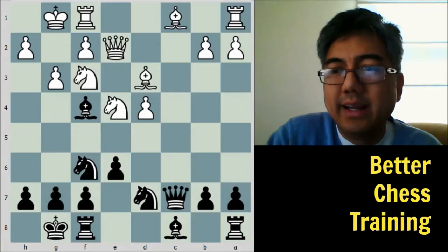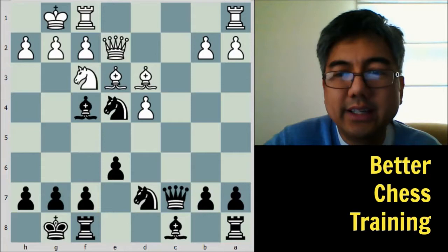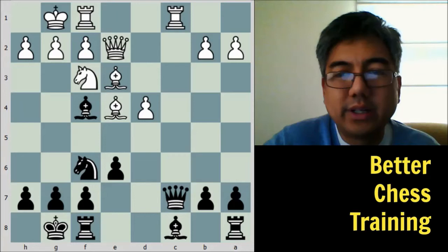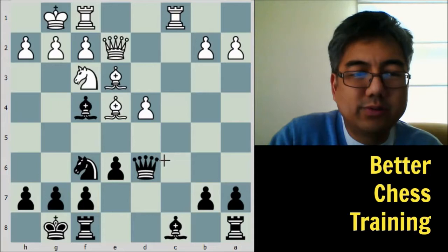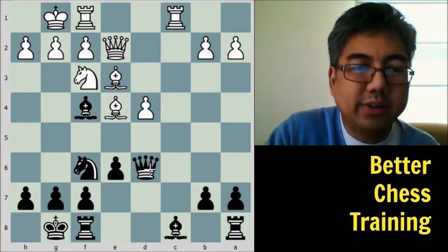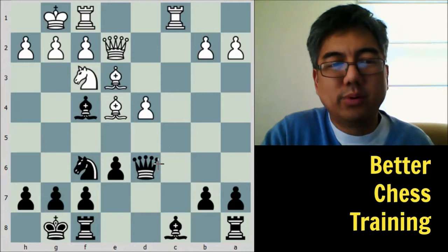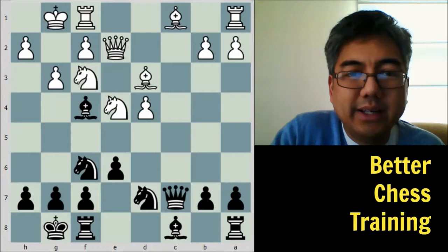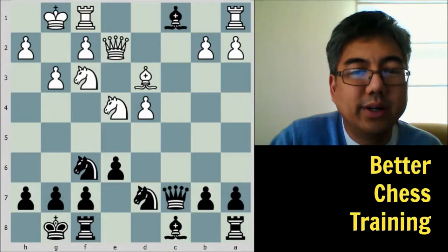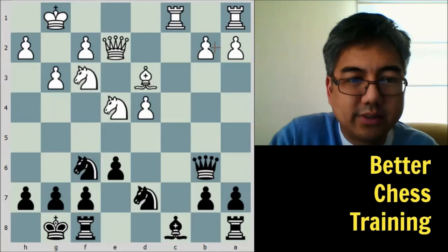White plays g3. Looking up this game, the only other high-level game with this position went bishop to e3 instead — after knight takes e4, bishop takes e4, knight to f6, rook to c1, and queen to d6, the game was fairly level but black went on to win. Anyway, g3 is just fine for black because he captures on c1, then rook f takes c1, taking the c-file. Black then plays queen to b6, putting pressure on the pawn and also a little pressure on the b2 pawn.